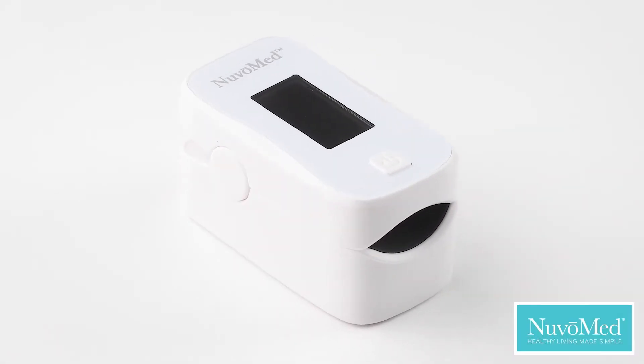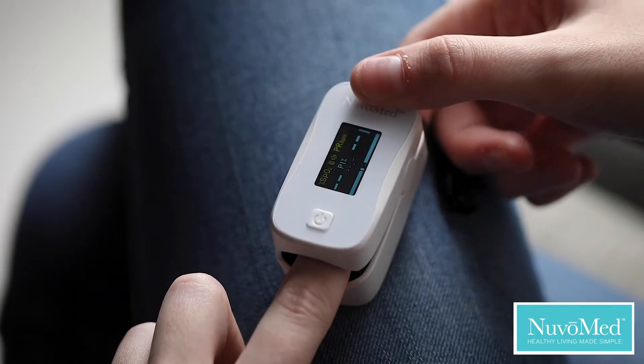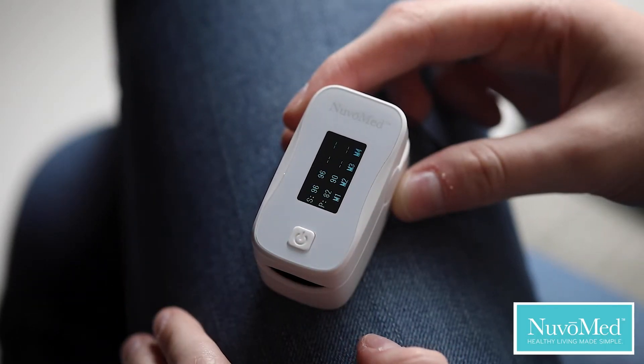The NuvaMed Audible Fingertip OLED Pulse Oximeter. Simple to operate, with a simple button switch and auto power off.